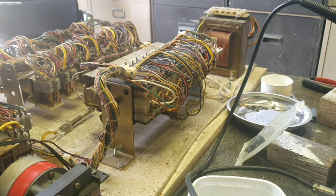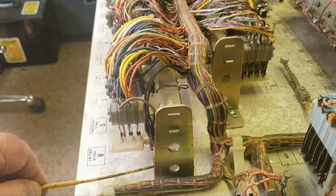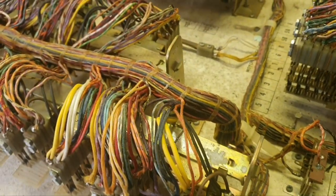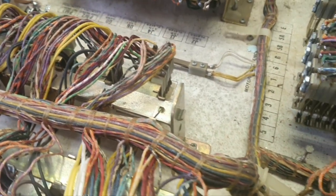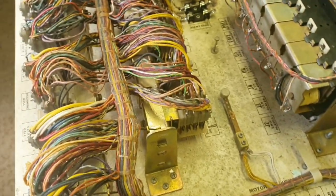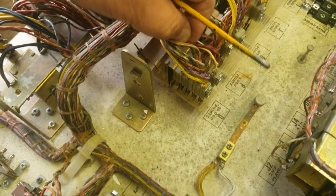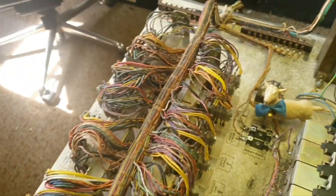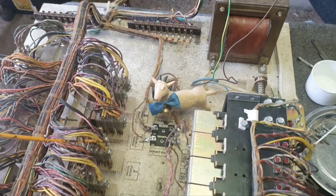We've also found on pretty well every target bank or any bank with a big reset coil that the coil stop has been loose at the top, so we've had to tighten those up. All the relay banks had to come out by removing the brackets — we had to unscrew the brackets because there are pins in the relays, just like a Gottlieb, but they're next to impossible to get back in. We took the brackets off and turned the whole thing over. Lucky we did that, because it pointed out a couple of broken wires on one of the relays.